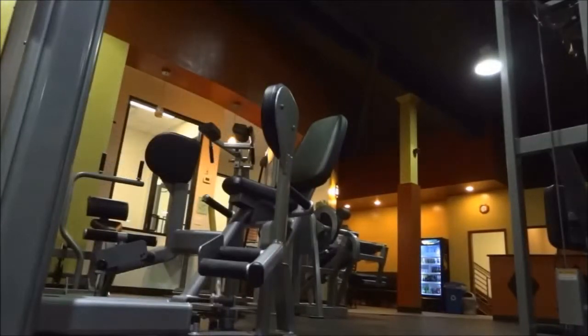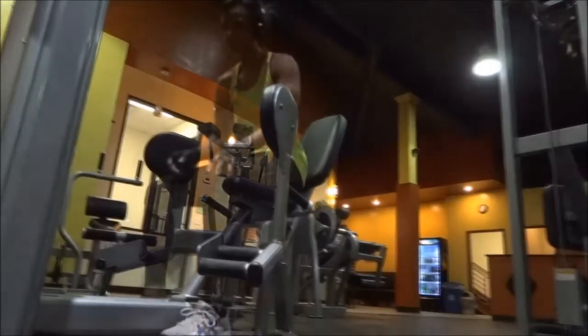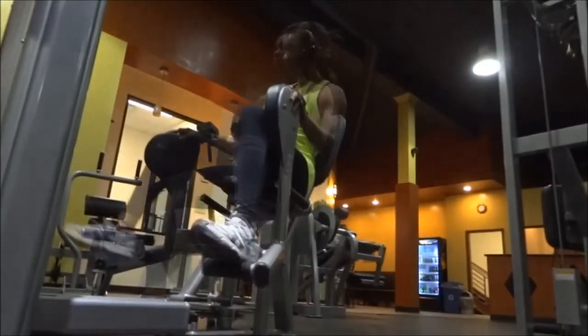I always have the machine open — the leg rest open — so I can easily get into it. Once the weight is adjusted, I position myself comfortably onto the machine, then put my feet on the leg rest.